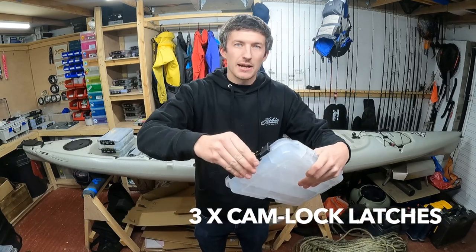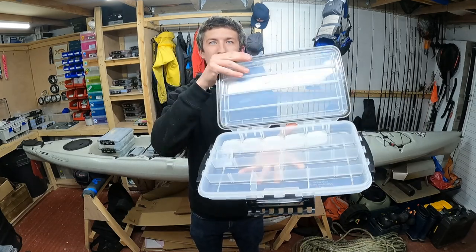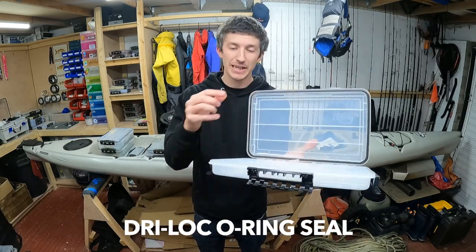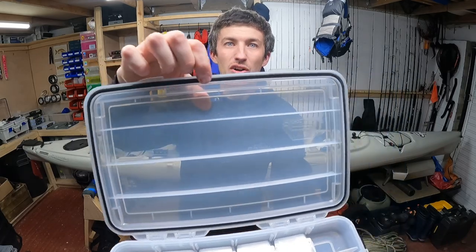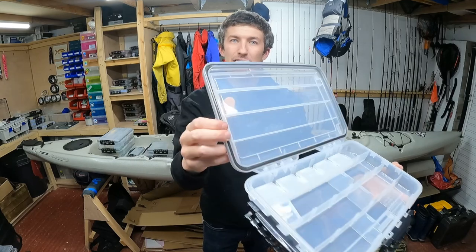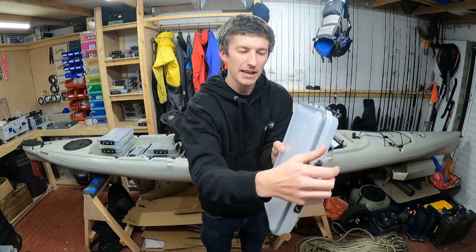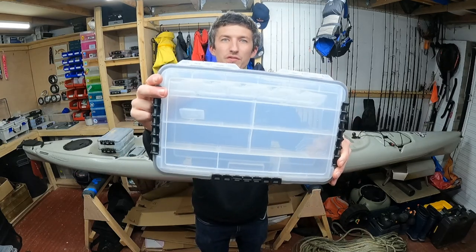To gain access to the box we've got three strong cam lock latches. We just lift those and hinge them away — two on the side, one on the front — and that allows us to open the tackle box. The lid is hinged so you're not losing it. And it's a waterproof box. How? It's got a seal in the lid — a soft rubbery foam gasket in a groove that contacts a pronounced ridge running all the way around the outside. As the cam latches click down, it engages that seal to make a nice waterproof seal.